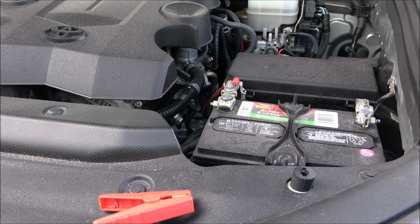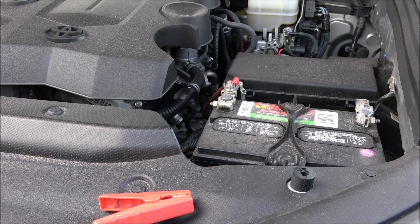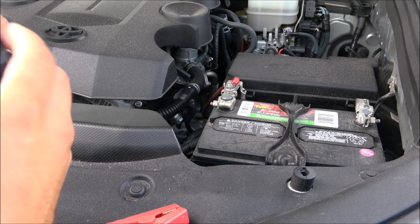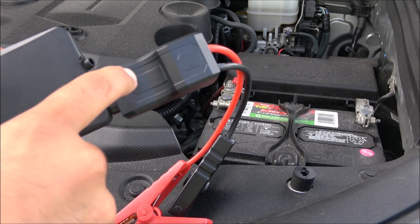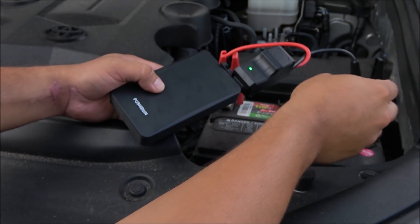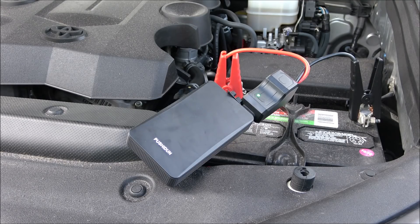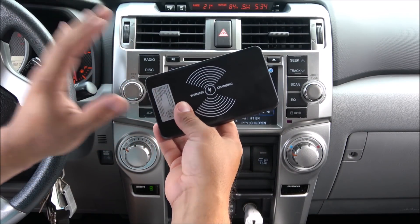Here we have the engine bay of the 4Runner. First I want to show that the battery is completely depleted — you can see it is completely dead. Now to get this jump started, first make sure your power bank is fully charged, as mine is. Plug in the clamps to the connector — you'll get a blinking light, but it must turn solid green for a successful jump start. Connect the positive and the negative, and once you have a solid connection it turns solid green. Press the power key, and voila — it works!